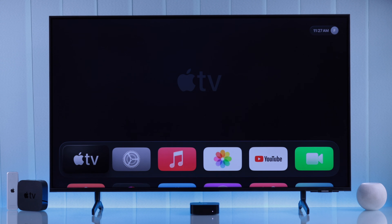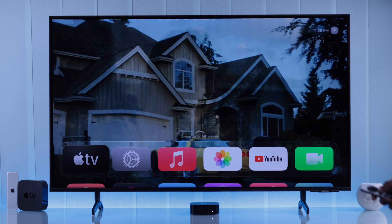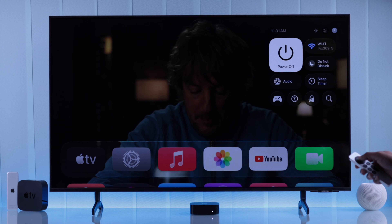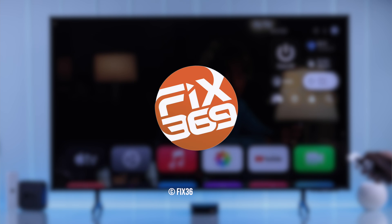And there we have it — tvOS 26 Liquid Glass! Look at how smoothly it refracts the image — it feels just like real glass. So this is how you get tvOS 26 on your Apple TV. If this helped, don't forget to drop a like and subscribe to our channel for more quick guides. See you around!